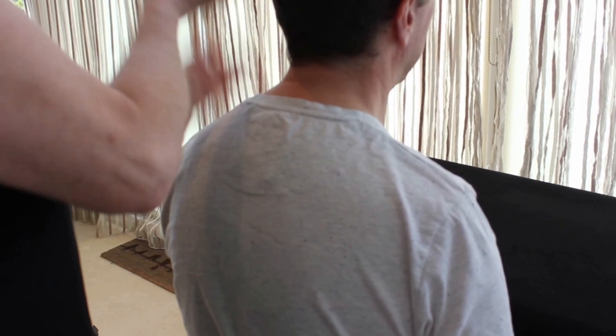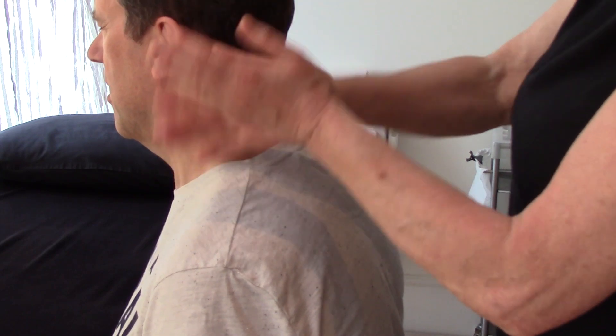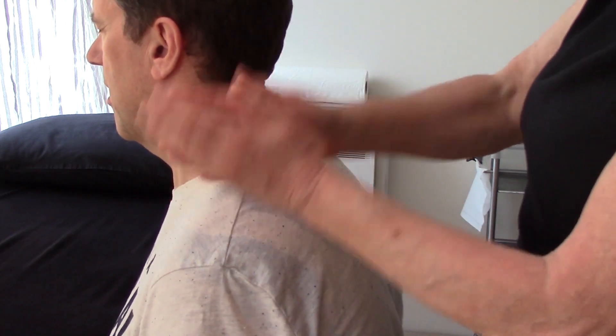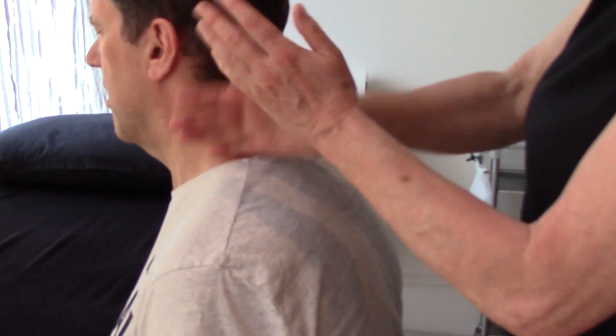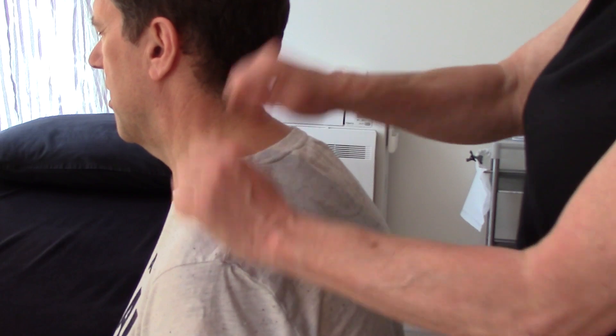Then we're going to change to hacking — a relaxed karate chop. We want to be right on the top of this muscle; this is the trapezius muscle of the shoulder. We don't want to be so much on the bone, so we want to be on the muscles on the top of the shoulder, and we're just going to move, if we can, just a little bit from side to side covering this shoulder.